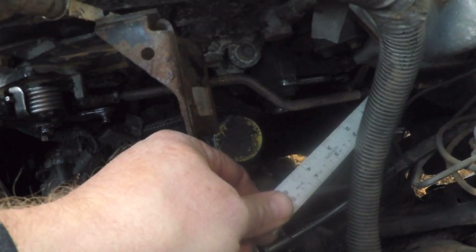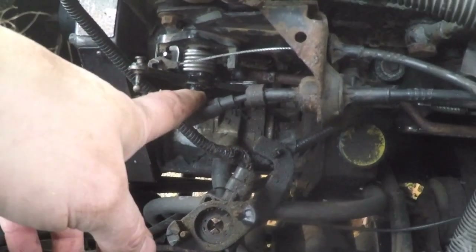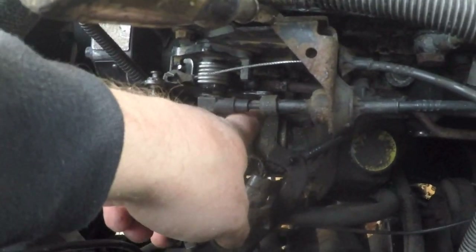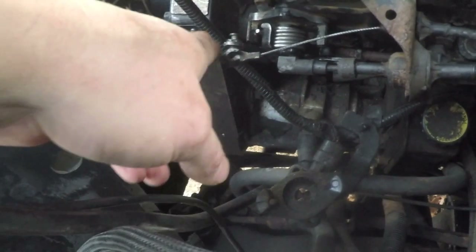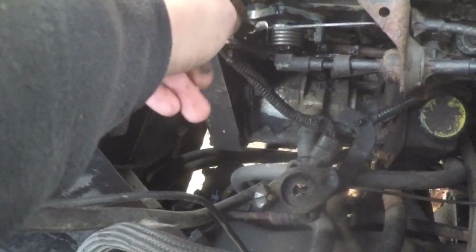I've got to shorten this rod that we put back in by turning it right there. I've got the linkage to the transmission hooked back up, and this cable right here goes over to the cruise control and appears to clip onto the back of this bracket.